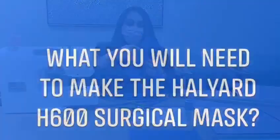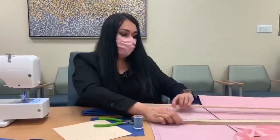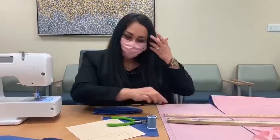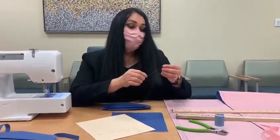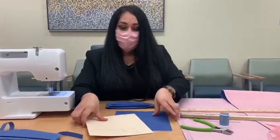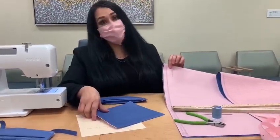This is the final product. To get started you're going to need a yardstick, a ruler, thread, a wire cutter, a floral wire that is seven inches, and the 48 by 48 Hallard surgical instrument wrap.